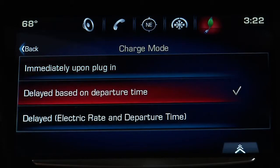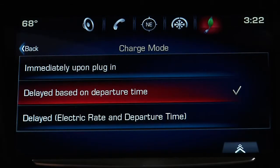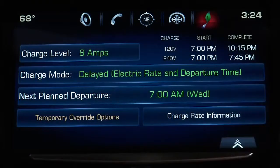Delayed based on departure time tells the vehicle to calculate what time to start charging based on when you want to drive. Press edit to change the departure time.